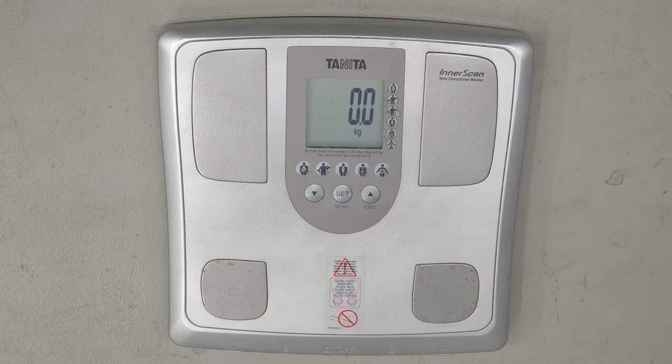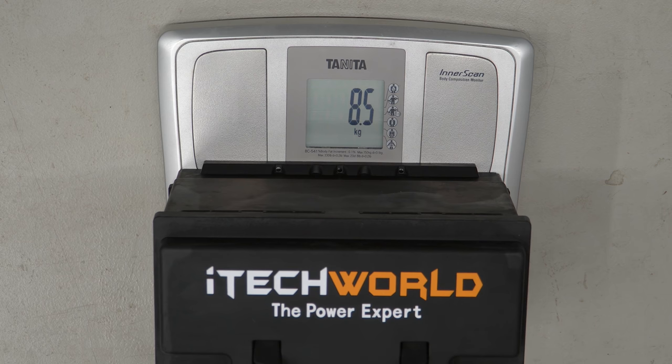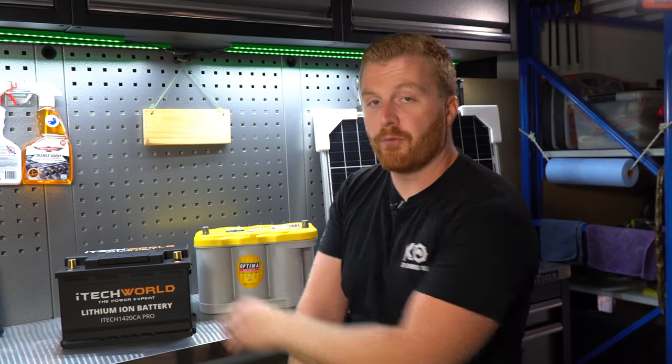The third difference is going to be weight. We all know that lithium batteries are much lighter than traditional style batteries, but just by how much? The iTechworld claims an 8kg unit and placing it onto the scales, we can see it comes in at 8.5kg. Comparing that to the Optima, weighing in at a hefty 24.3kg. For me, this is going to be one of the biggest advantages to running lithium batteries. If this battery performs well and remains in the Land Cruiser, combining this with the weight saving of the secondary battery, I'm looking at a saving of 35.8kg in the front end, which is substantial.